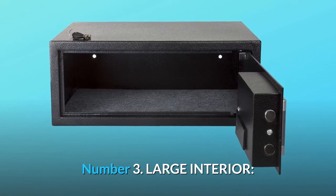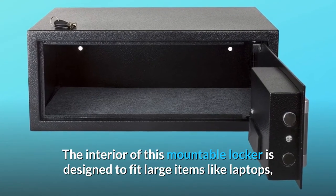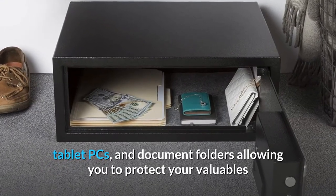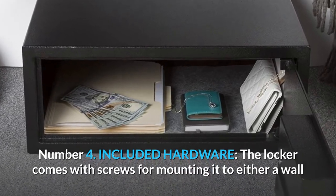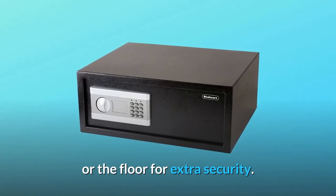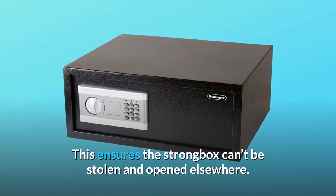Number 3: Large interior. The interior of this mountable locker is designed to fit large items like laptops, tablet PCs, and document folders, allowing you to protect your valuables and business or personal information. Number 4: Included hardware. The locker comes with screws for mounting it to either a wall or the floor for extra security, ensuring the strongbox can't be stolen and opened elsewhere.